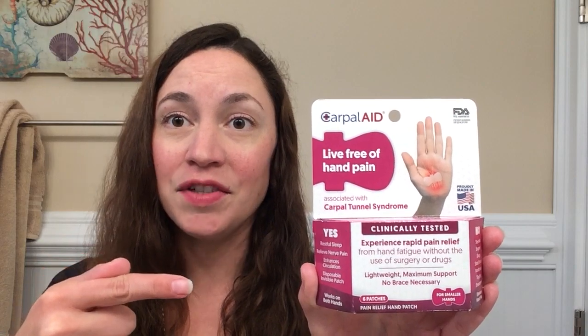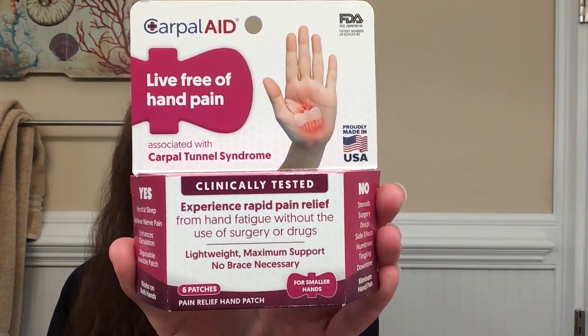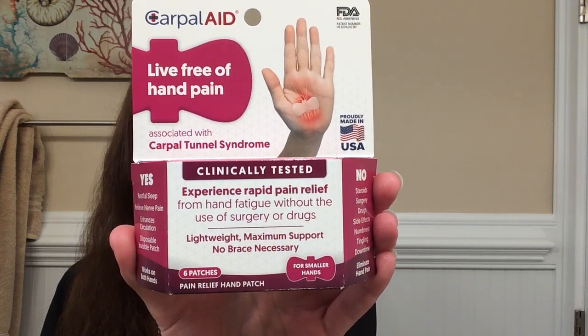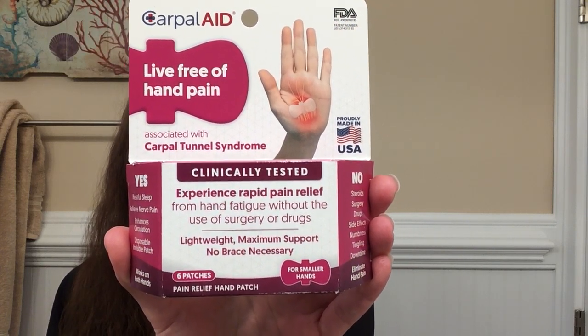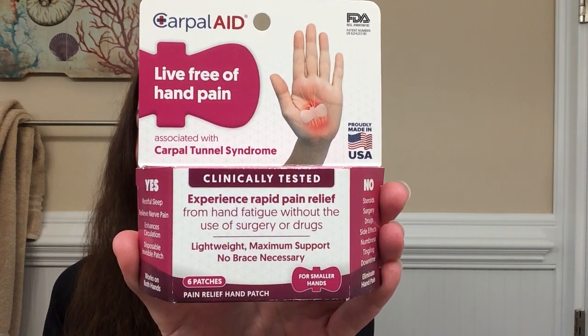This is Carpal Aid. If you're like me and have hand pain or carpal tunnel, this product is for you. It works by creating negative pressure on the median nerve, and it also helps relieve nerve pain, which enhances circulation, which also helps you sleep better.